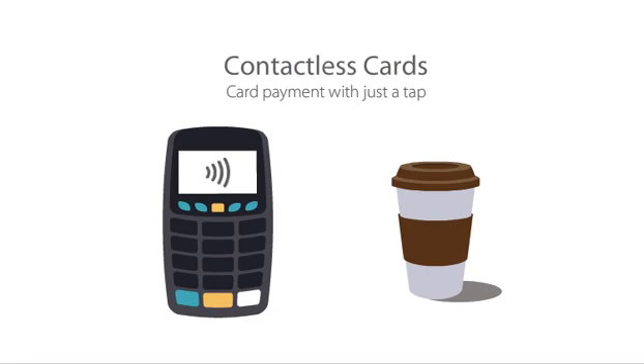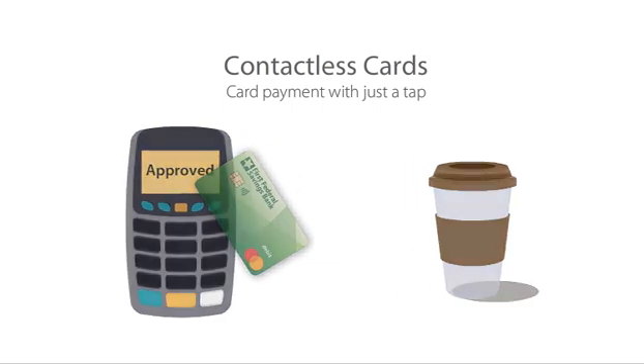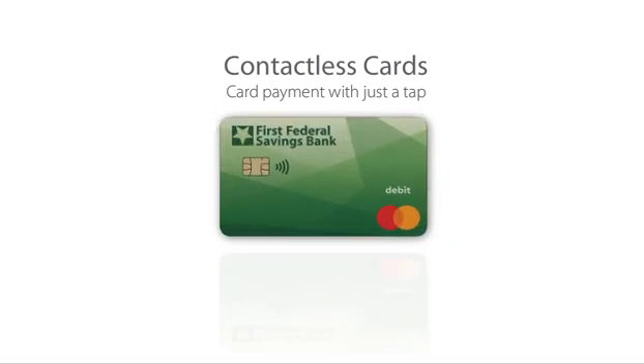So the next time you're checking out, look for the contactless icon. Then simply tap your card on the terminal, and just like that, you're on your way. Contactless cards — they're simple, quick, and secure.